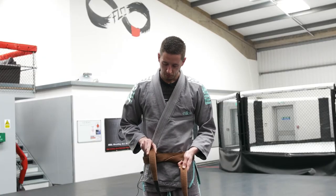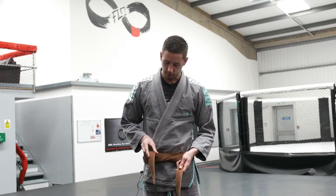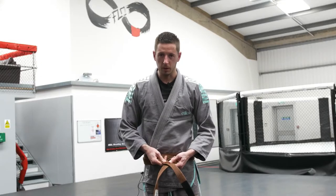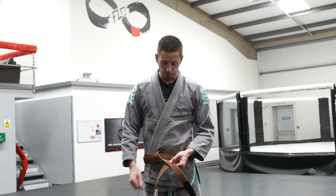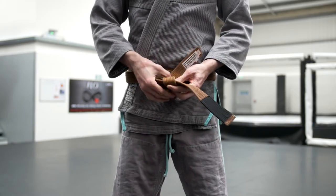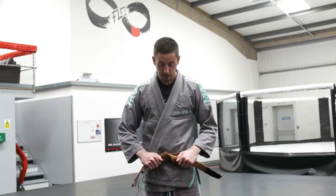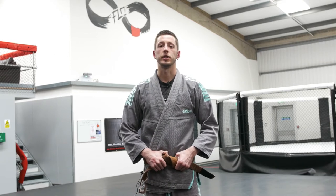Loop this top part of the belt and turn it inside out. Place it on top of the other part of your belt right in front of you and hold with one hand. Then bring the bottom part of the belt up and inside, and pull nice and tight. And that's the quickest, simplest, easiest way to tie your jiu-jitsu belt.